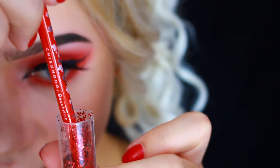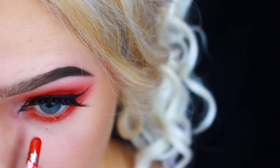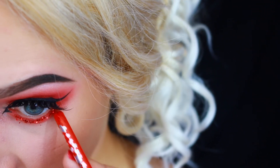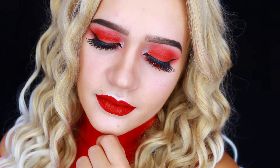Then I'm gonna use the back of a brush and stamp this bright red glitter — it is from the dollar store but it is the brightest one I had, so it works. I'm gonna stamp it onto the set and tacky glue, and that is all for this makeup look. I hope you guys enjoyed and I'll see you in my next one!